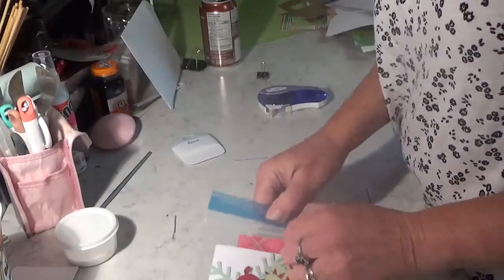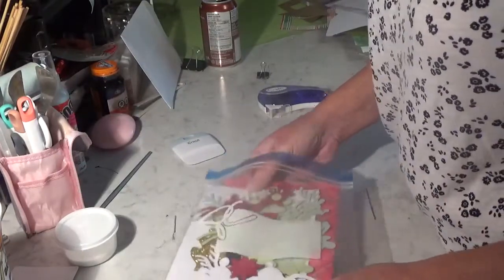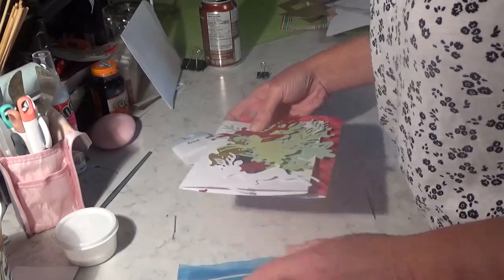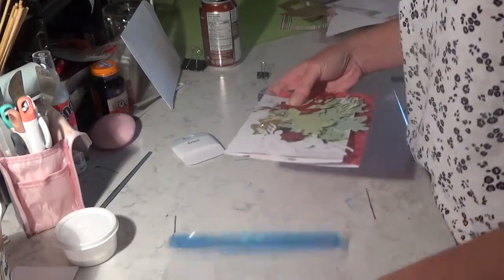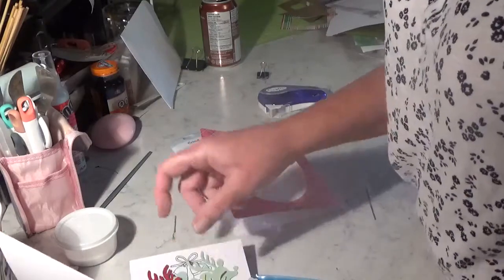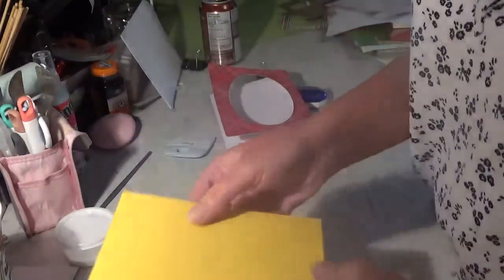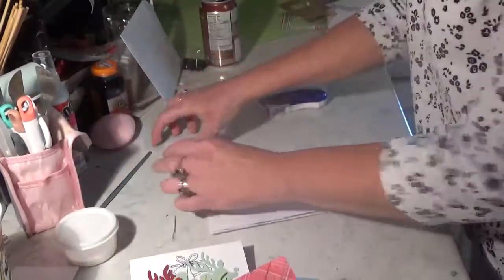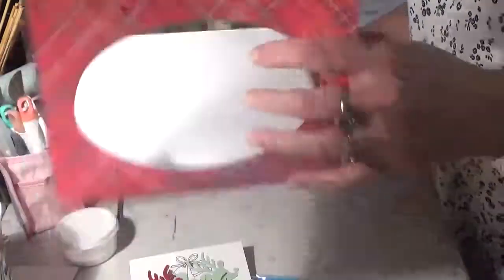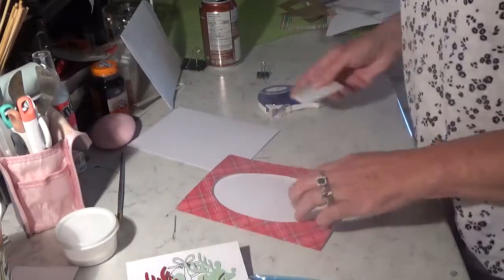Let's get our little pieces out and see what we've got going on here today. These are all the pieces that I just cut. There are some even tinier pieces still in there. And there's my inside sentiment, there's our envelope that needs to be creased, and there's this piece that needs to be creased.